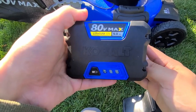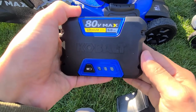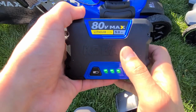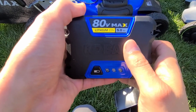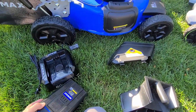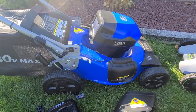The Cobalt battery is a very square battery, which is going to be a disadvantage in some ways. It has a fuel gauge with three bars, and this is an 80 volt 5 amp hour battery. They also make one with a 4 amp hour battery. This mower goes for about $399 average price.